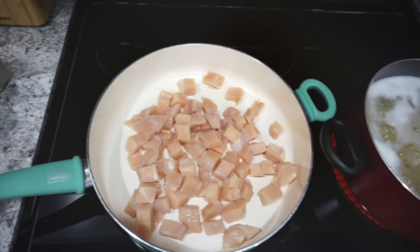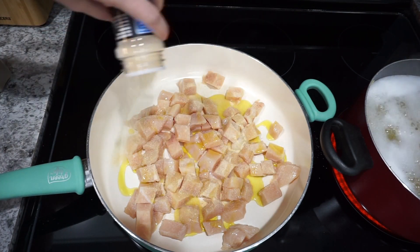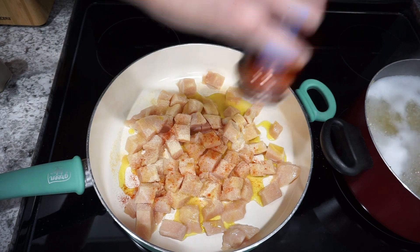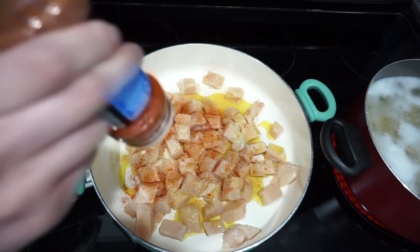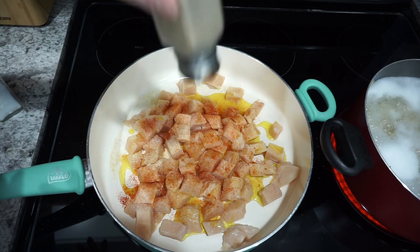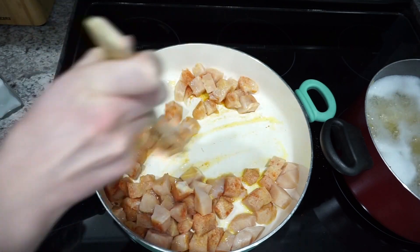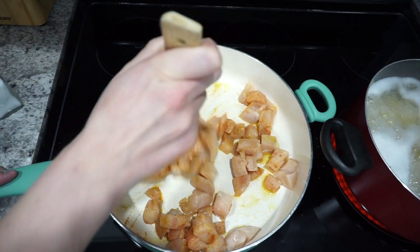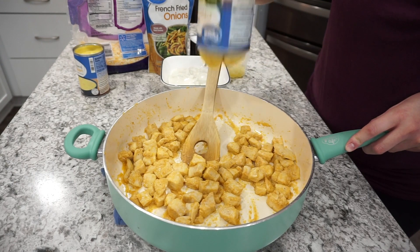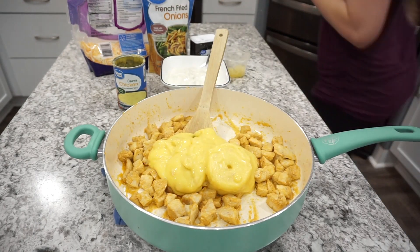Now moving on to a Colby and Monterey Jack spaghetti bake — a recipe I found on Pinterest that was really good. I'm starting off by cooking up about two chicken breasts, cut into small pieces. I season them with onion powder, garlic powder, paprika, salt, and pepper, and pan-fry until the chicken is completely cooked through.